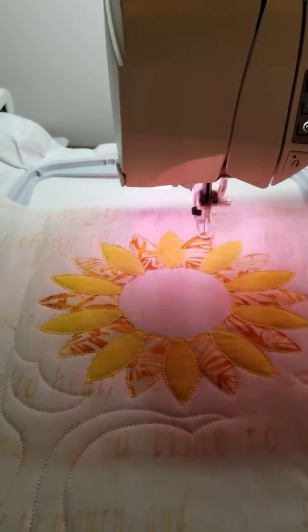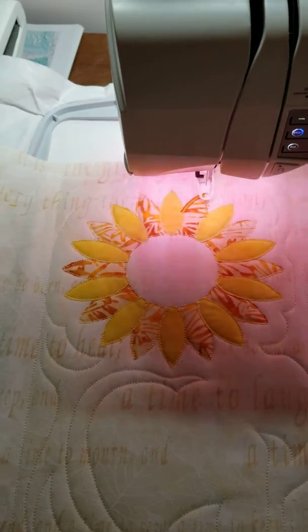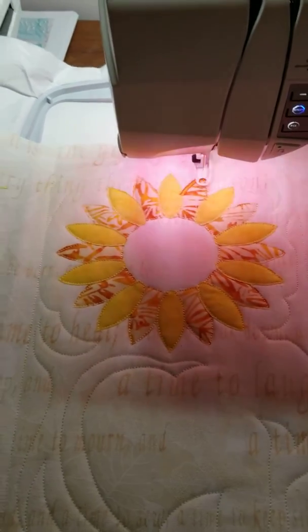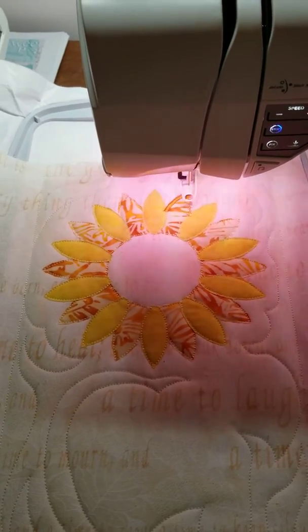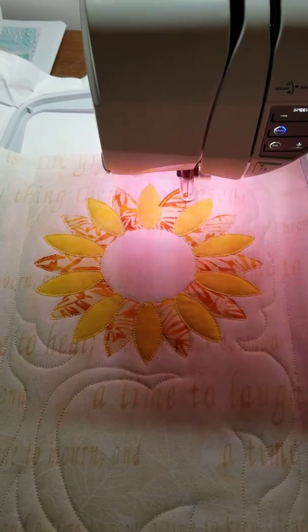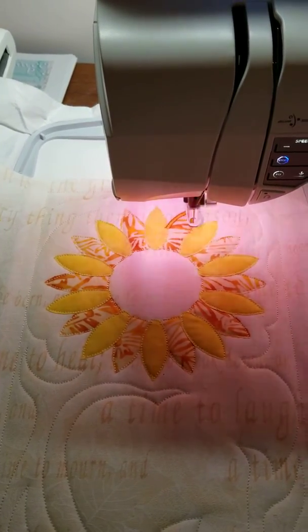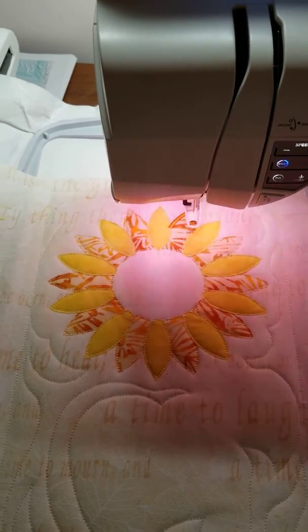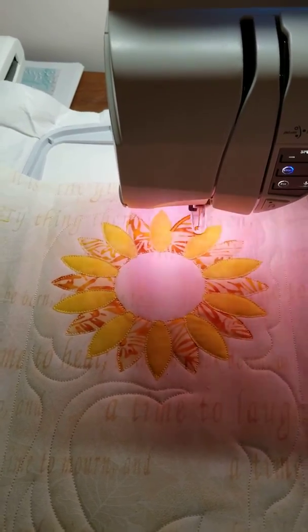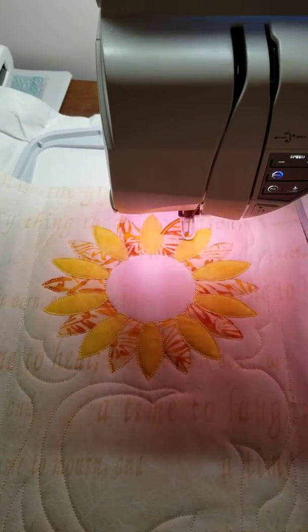We are embroidering my sunflower for the table runner. I just want to let you all see — it's kind of cool. I set up the colors and the thread and it goes to town. It's kind of fun to do these embroidery machines. They are not hard. I quilted it first, now it's doing the flower.